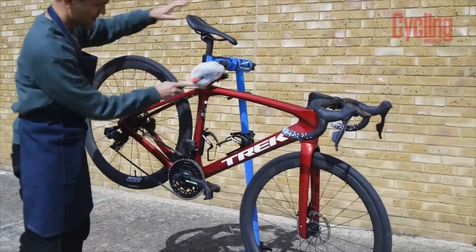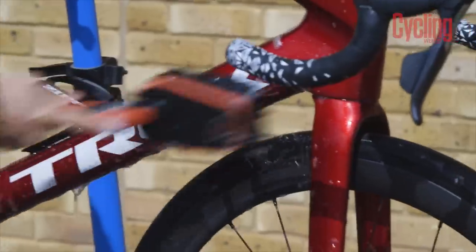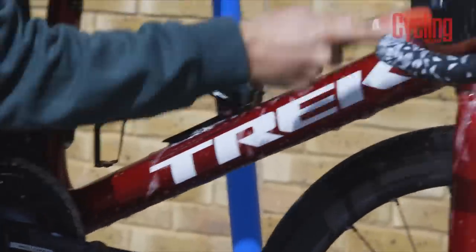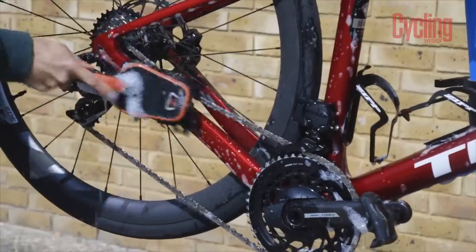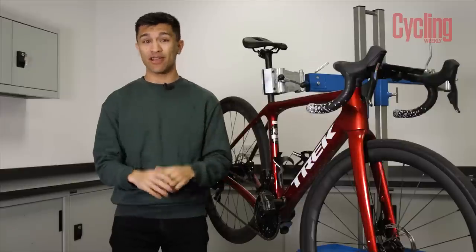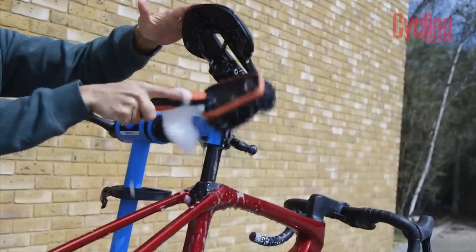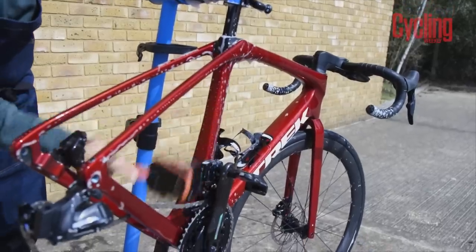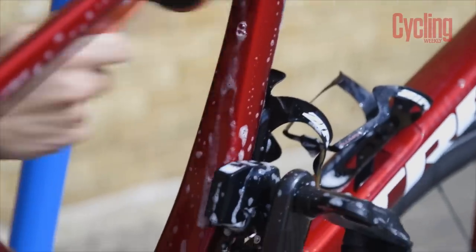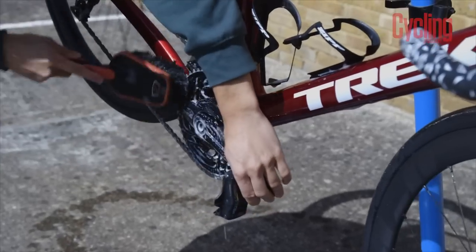Everybody knows that clean bikes go faster and crucially they're easier to inspect, so your very first job should be to get rid of all of that salt and winter crust. You probably have your own bike cleaning routine, but if you're a bit of a soap dodger then don't worry, it is very easy. While recommended, you don't need a jet wash or specific bike cleaning products — a bucket of hot water and some ordinary household washing up liquid will do just fine. Start at the top of the bike where it's hopefully cleaner, then finish with the drivetrain where most of the crud is.